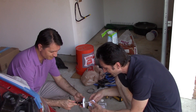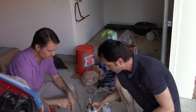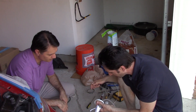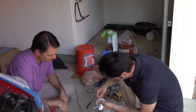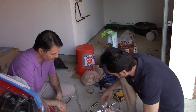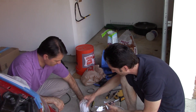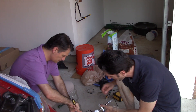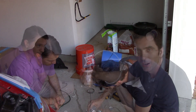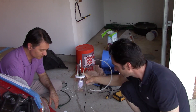Next we're gonna attach the two tubes, just like that. Okay, this thing is loaded and ready for action. Let's plug it in.